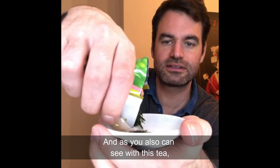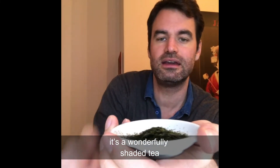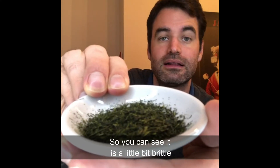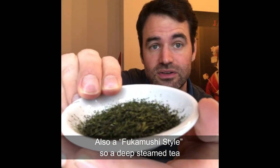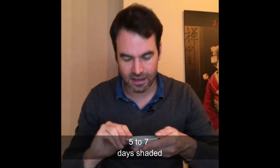As you can see, this is a wonderfully shaded tea, really dark in its leaves. It is a little bit brittle as well — fukamushi style, meaning deep-steamed tea, five to seven days shaded, but not too dark.